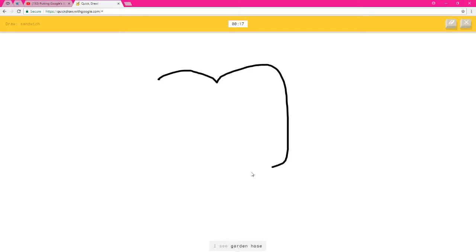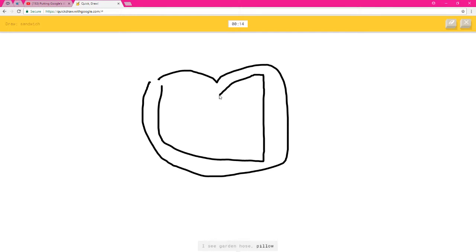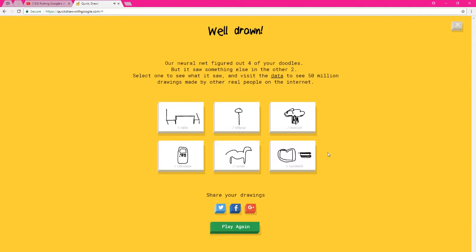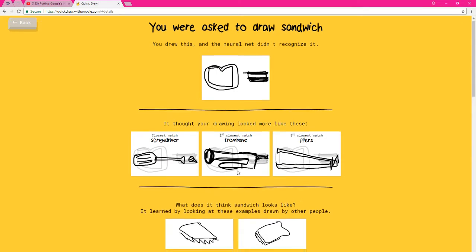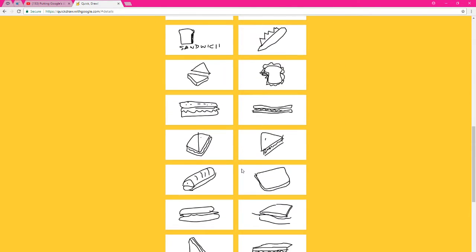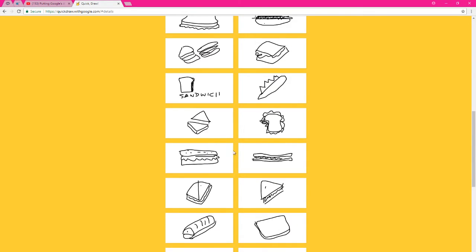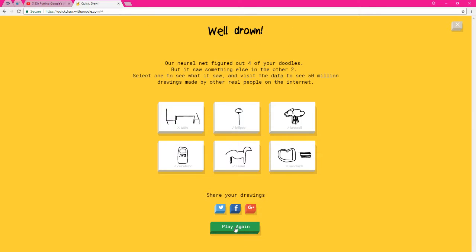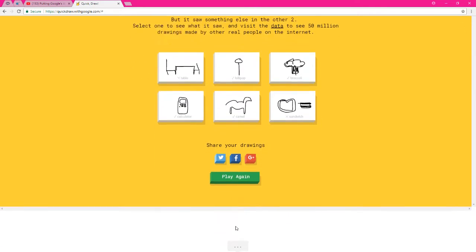A sandwich — I see garden hose, pillow, piece of toast, oven, or picture frame. I see mug. I see trumpet, trombone, screwdriver, or mouth. I see fan — sorry, I couldn't guess it. I tried to do a piece of fucking toast — didn't like my toast. Fucking trombone — my shit looked like a trombone I guess. That was a pretty shitty-ass camel.